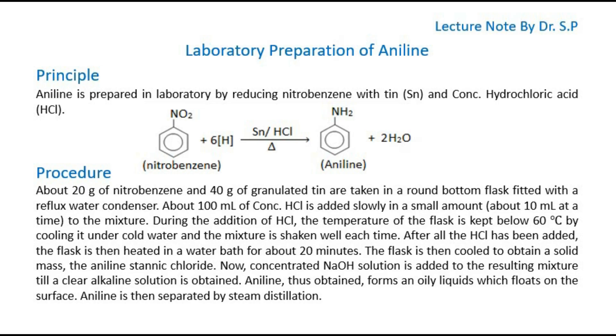After all the HCl has been added, the flask is then heated in a water bath for about 20 minutes. The flask is then cooled to obtain a solid mass — the aniline stannic chloride. Concentrated sodium hydroxide (NaOH) solution is added to the resulting mixture till a clear alkaline solution is obtained. Aniline, thus obtained, forms an oily liquid which floats on the surface.